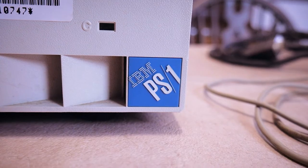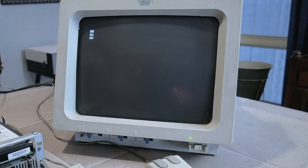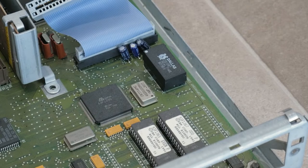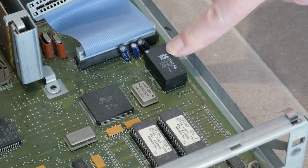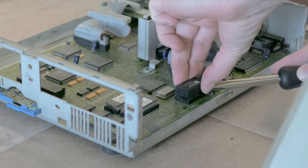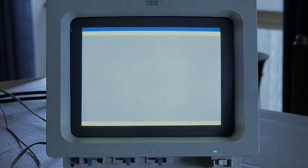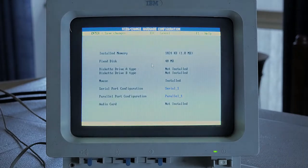Hi everyone, I'm restoring an IBM PS1 model 2011 and this is part 2. Here's a quick summary of what you'll see in this video: powering on the PS1 from my last video to reveal some error codes, grabbing the culprit — a DS1287 combination RTC and CMOS RAM chip which is responsible for other issues too — cutting open that chip to then solder in a bypass battery, and finally changing CMOS settings using IBM's utilities to verify that it's working. Let's dive in!